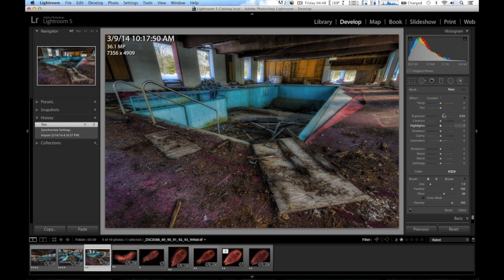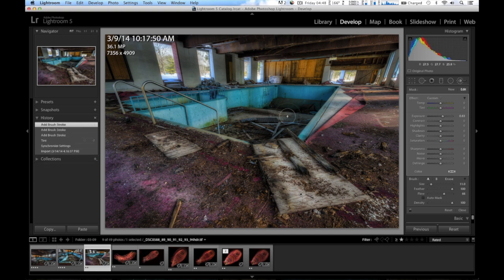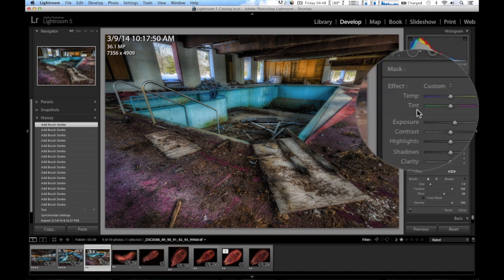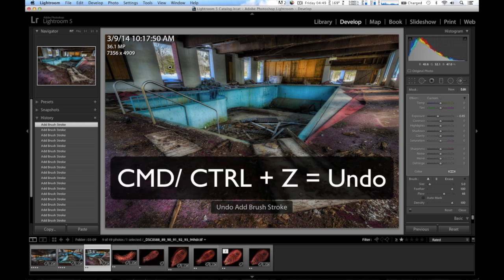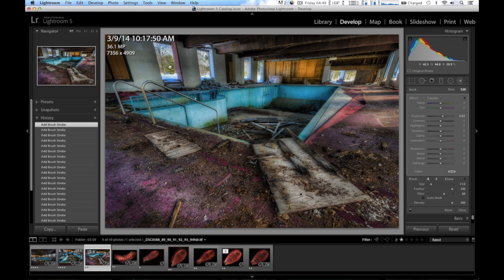I'm going to go over here to the brush — it's set for bright right now, so I'll paint in a little dodging here and there, get inside the pool. I know this is a little sloppy but I'm just showing you how quickly you can do this and make it look pretty good. I'll click New, double click the Effect, lower the exposure, and paint outside to bring in that window detail back. Then I can darken in the edges of the pool and select the other brush to brighten in more areas.